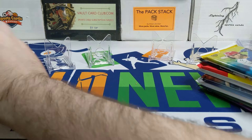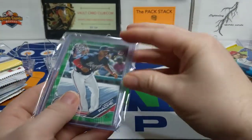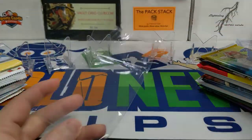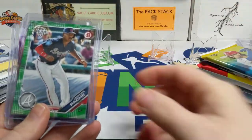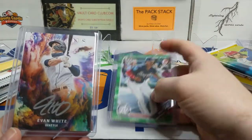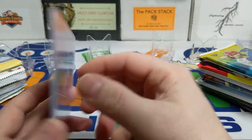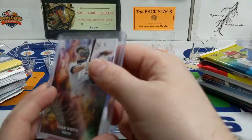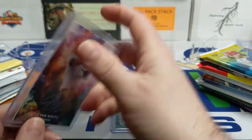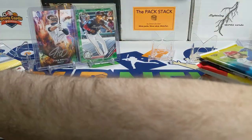I think the Grand Slam is going to end up being the winner, so we'll save those for second. Let's get into the case hit. What they gave us as the best card is this nice Christian Pache green parallel on the Athletics — some crazy signings and trades. And an Evan White on-card autograph — I love Origins Autographs. Those are so sweet. That's going to be tough to beat.